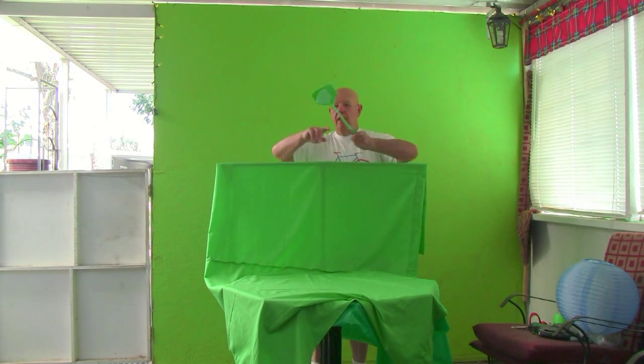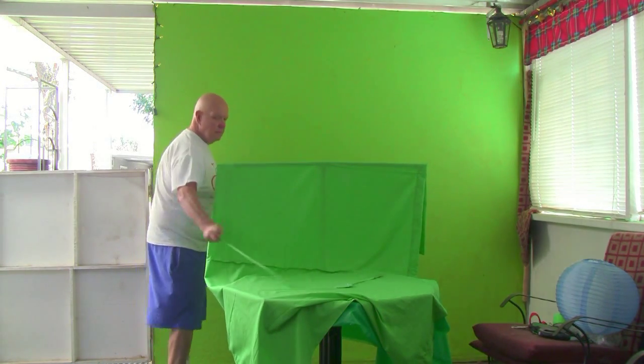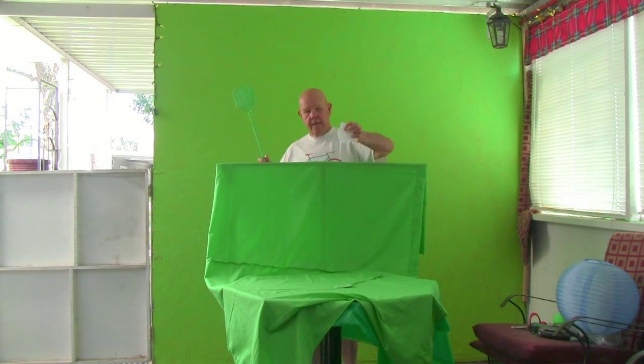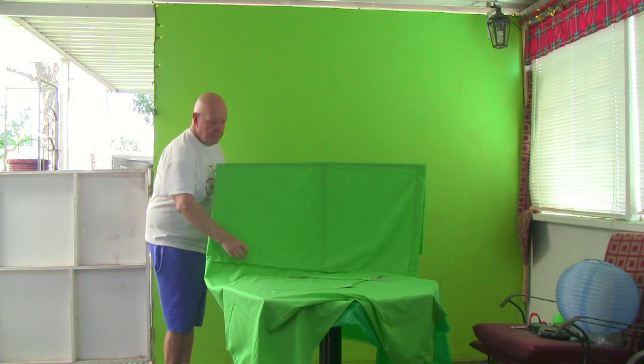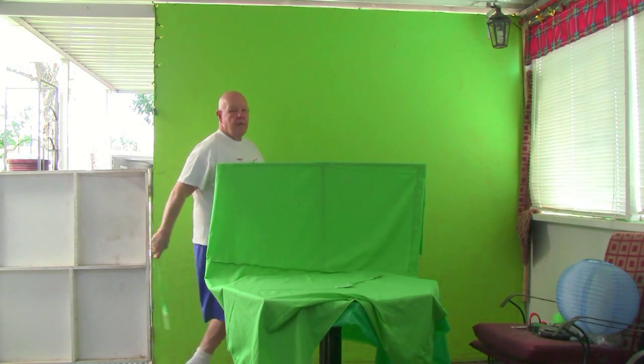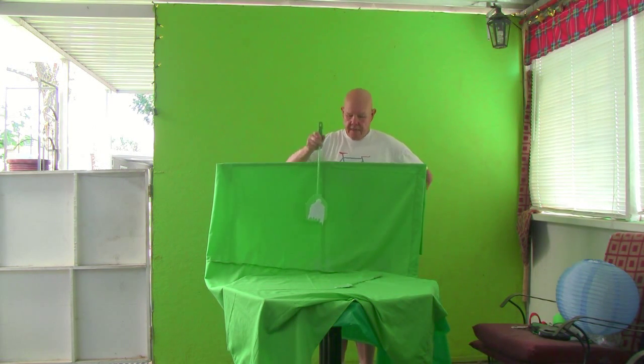Anything small that I want to work with, I use my little fly swatter rig. The fly swatter here — I cut out a little ghost, actually my wife cut out a little ghost. I just use a straight pin and put it through the tape, and there you have a dancing ghost.